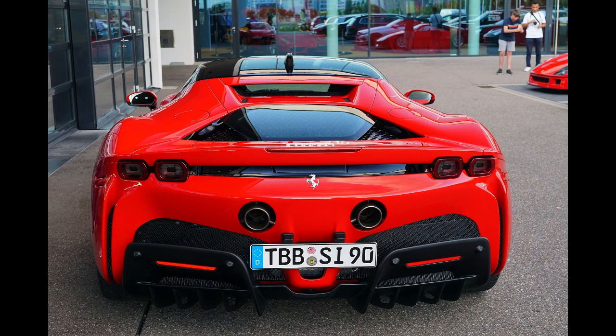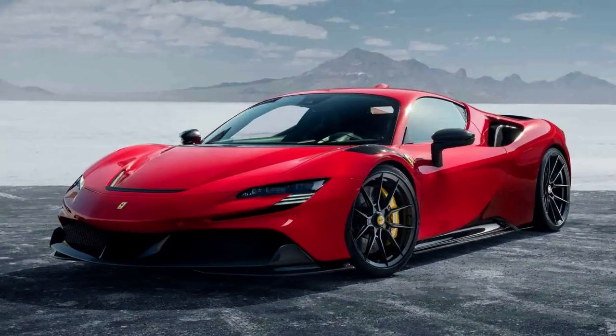Electric range: 26 kilometers (16 miles). Dimensions — Wheelbase: 2,650 mm (104.3 in). Length: 4,710 mm (185.4 in). Width: 1,972 mm (77.6 in). Height: 1,186 mm (46.7 in). Curb weight: 1,600 kg (3,527 lbs) base.